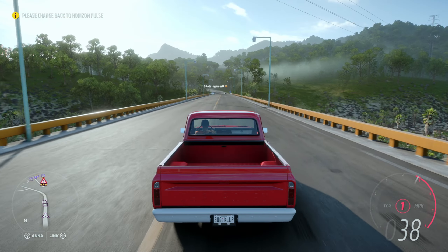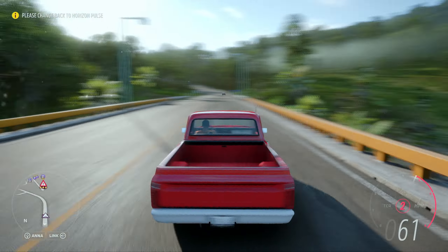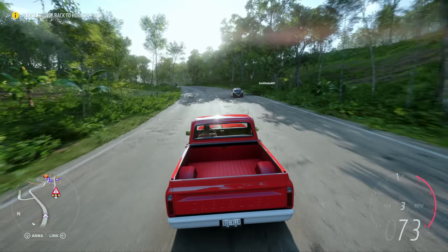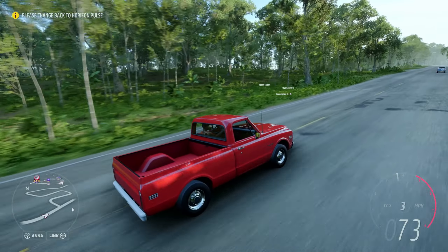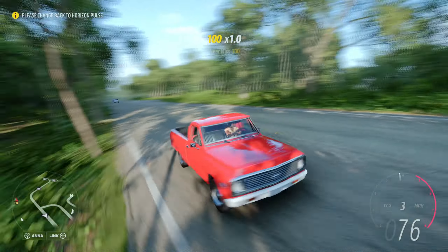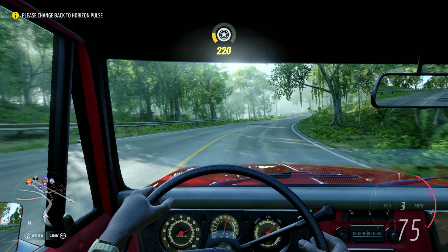Welcome back to Forza Horizon 5! We have a new vehicle as part of the Explorer Horizon update - the Chevy K10 Custom, known as the Action Line. That's a pretty cool name. I don't know much about this truck, but it looks pretty cool. I would totally want to drive one of these. Let me know if any of you guys have owned one in real life. It's from 1972, so it's a little old but not too old.